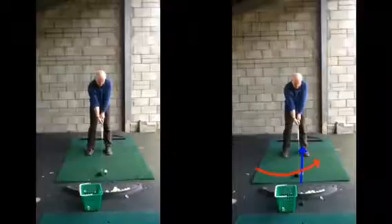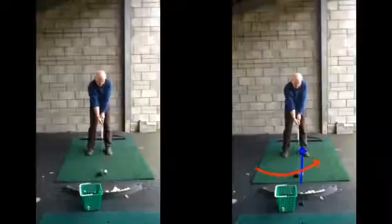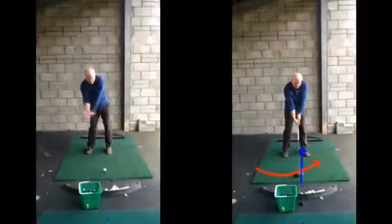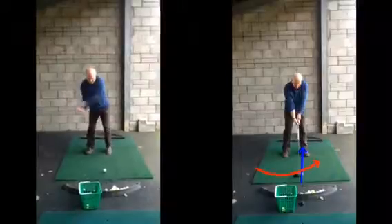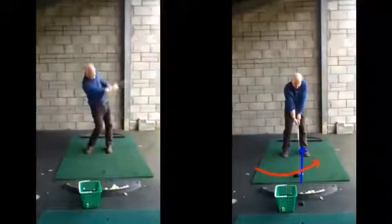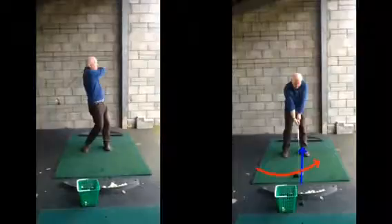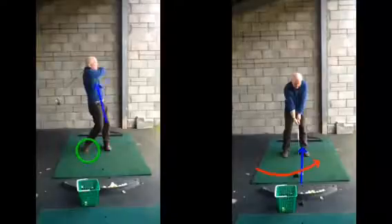But once we're set up there in that position, the swing thoughts from the first lesson remain the same. We still want to be transferring our weight to the left side. As you can see on this left hand one now, as we start coming into it, there's certainly a distinct drop back onto that right side. That left foot starts lifting off the ground. And when we finish in the position here, you can see a lot of weight still on that back foot, with a definite spine lean back and away from the target.